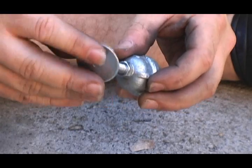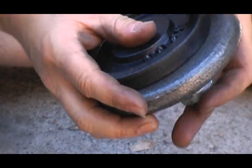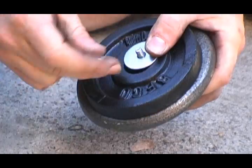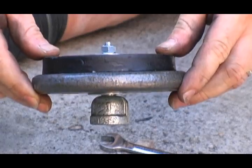Now for the other cap assembly, install one of the flat washers and then counterweights afterwards. Put the other flat washer in place and lock it down with a 7/16th wrench. Make sure it is all good and tight so the counterweights won't shift around.